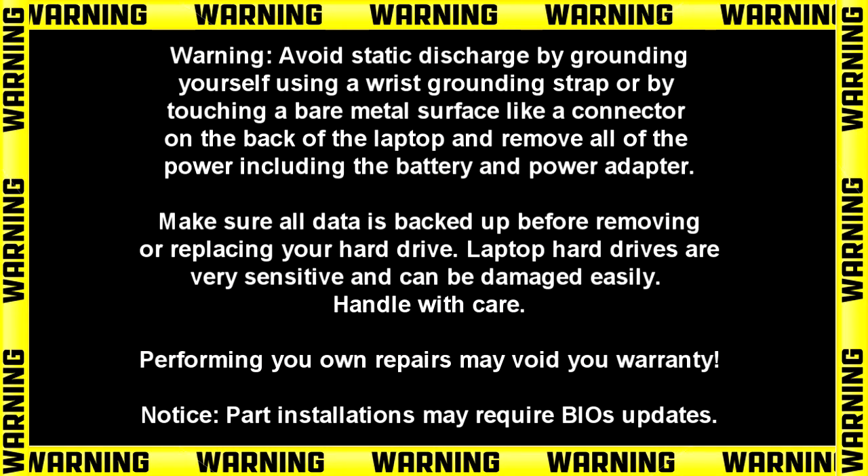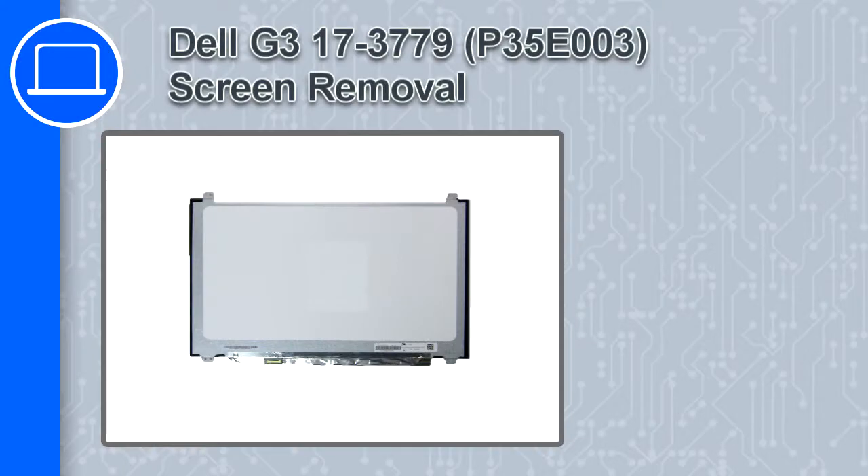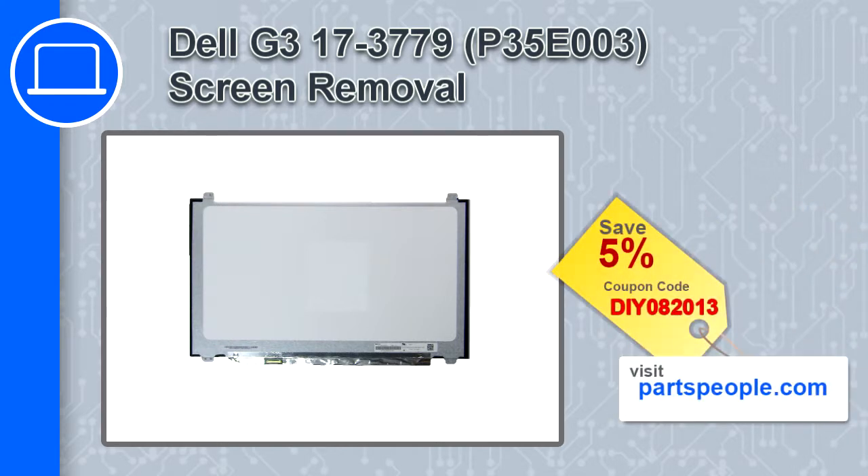Hey, how's it going? This is Ricardo, and in this video I'll show you how to remove the screen on a Dell G3 version 3779. If you're looking for parts for this laptop, go to our website and use this coupon for a 5% off discount.